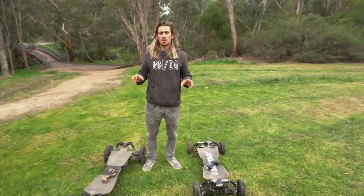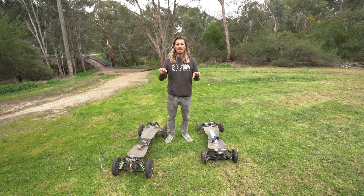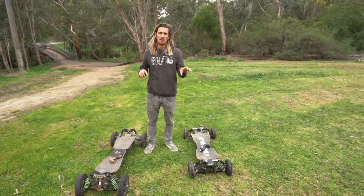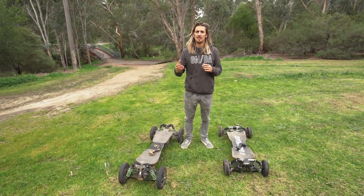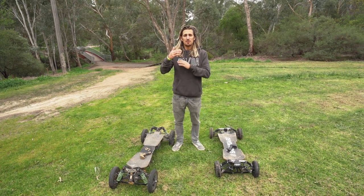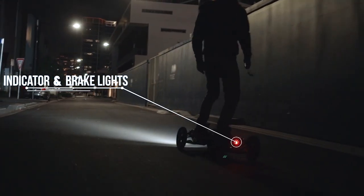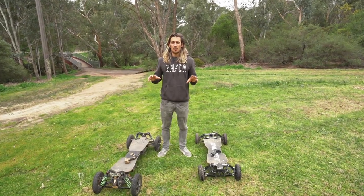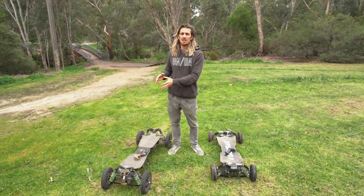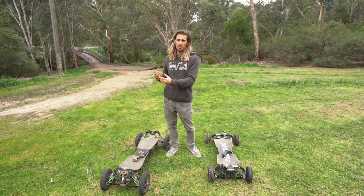Regarding the light options, both boards come with optional headlights and tail lights. The difference is that on the S2 you can program how fast you want the headlight to flash, whereas with the G4X you can program different brightness levels — very powerful or very dim. One of the main differences in the light package is that the S2 also comes with indicators, while the G4X does not.